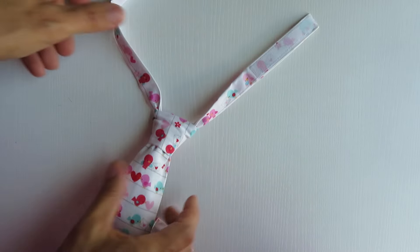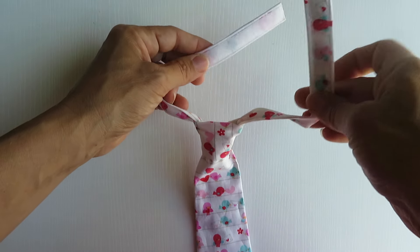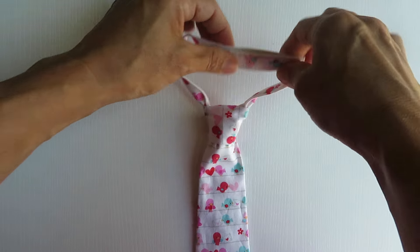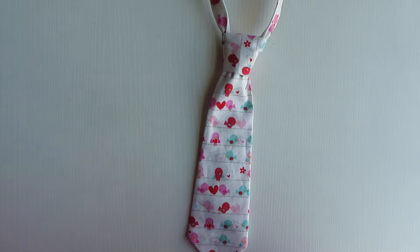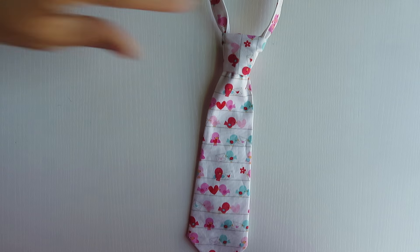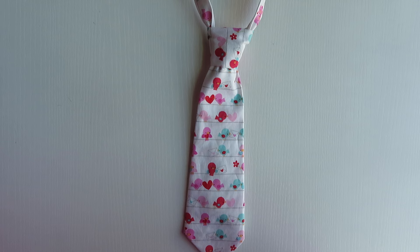That is basically it. You have your tie — it's all tied. The soft piece faces the baby's skin. There's your completed folded tie. It might take you a time or two, but once you do, it's really, really easy. I hope this helped you.